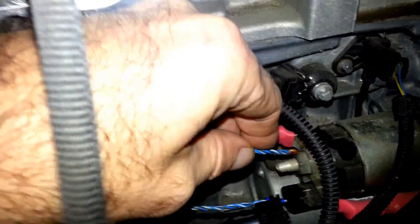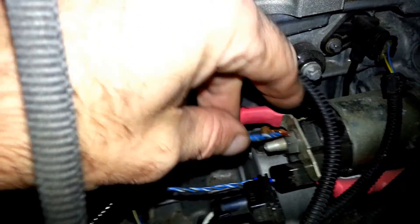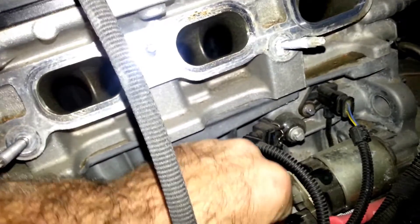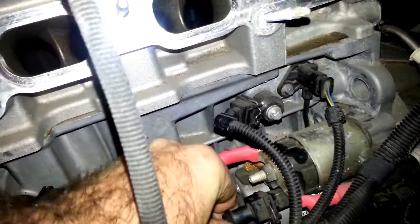And then you hit — you jump it right here. Of course it's not going to jump because there's no battery plugged in, but I'm just showing you what you do when you don't have access to the front. So that's what you do when the front of the car is not off, which most likely that's the way it's going to be.